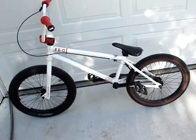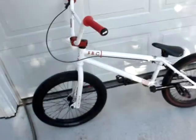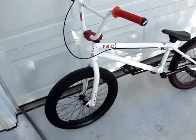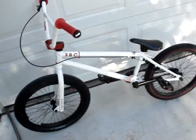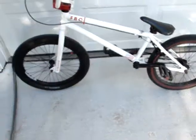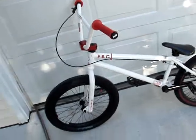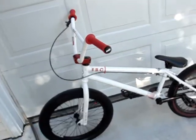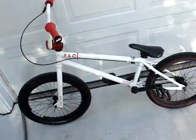Hey guys, this is HoneyKid48 here, and today I'll show you my 2012 Fit FB1 red and white. I paid $150 for this bike used from a buddy that was moving out of state and he couldn't take it with him. About six months ago he paid $400 for it, so pretty much got a good deal on it, I think.